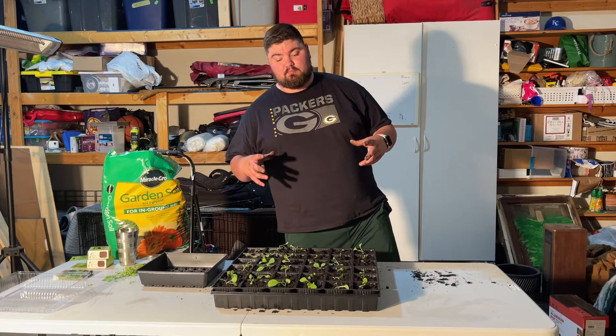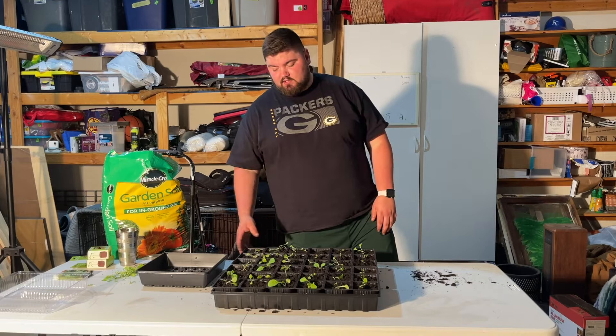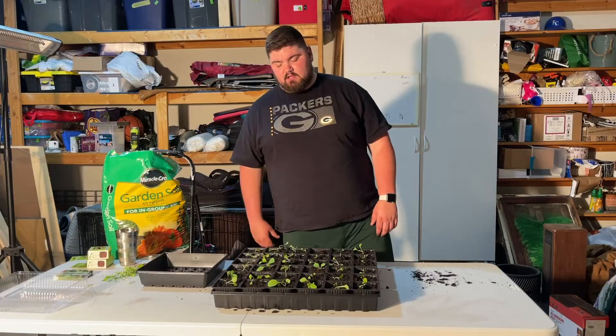For now these are going to go out into the greenhouse. If you guys are as anxious as I am to get these grown into cigars, please give me a thumbs up, like this video, and subscribe to the channel — your support is greatly appreciated. We're going to go ahead and move these out to the greenhouse and let them continue to grow.